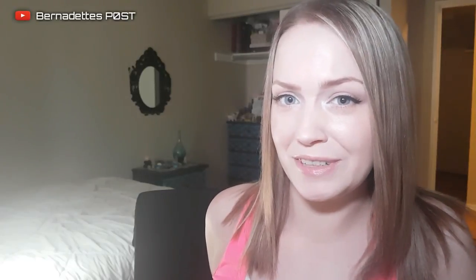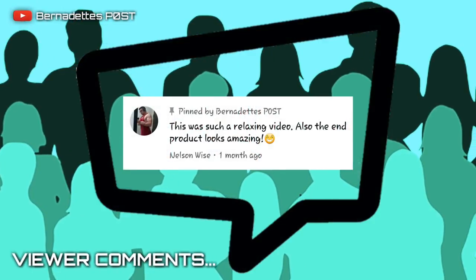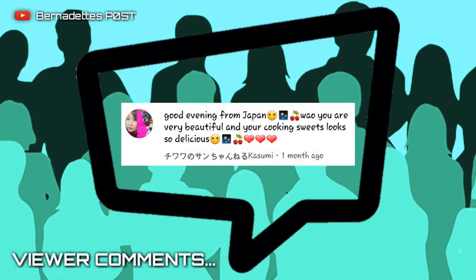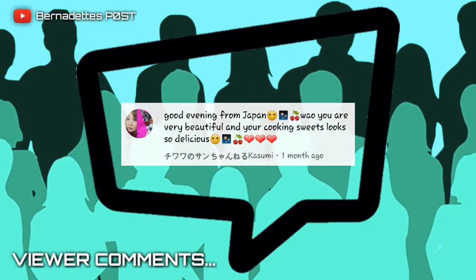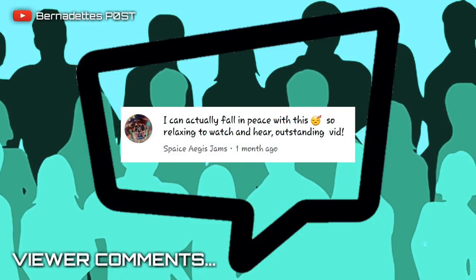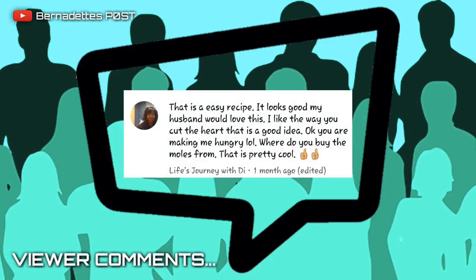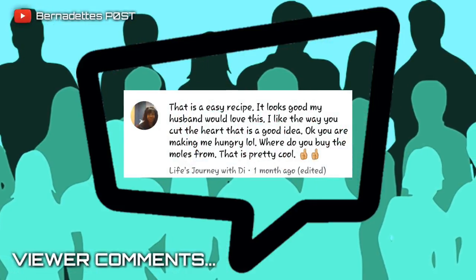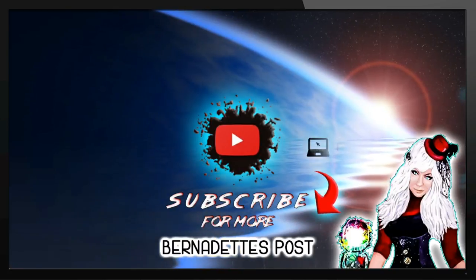Thanks so much for watching and I hope you enjoyed today's video. If you'd like to see more of my videos, just make sure you click that subscribe button. I'll see you next time!